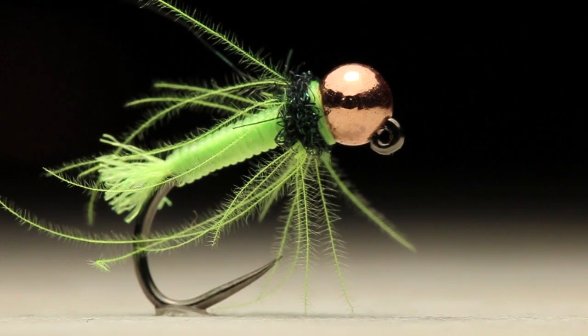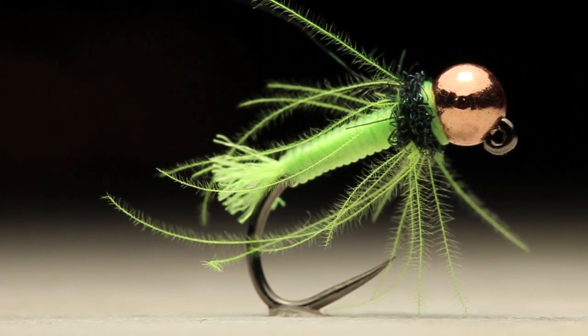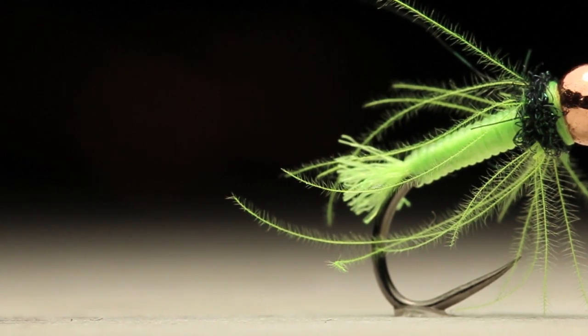Hey guys, Jake here from the Fly Fiend. Welcome back to the fly tying tutorial. Today's video I'll be showing you how to tie up a chartreuse caddis. I'm gonna get a fresh hook in the vise and we'll get right into tying.